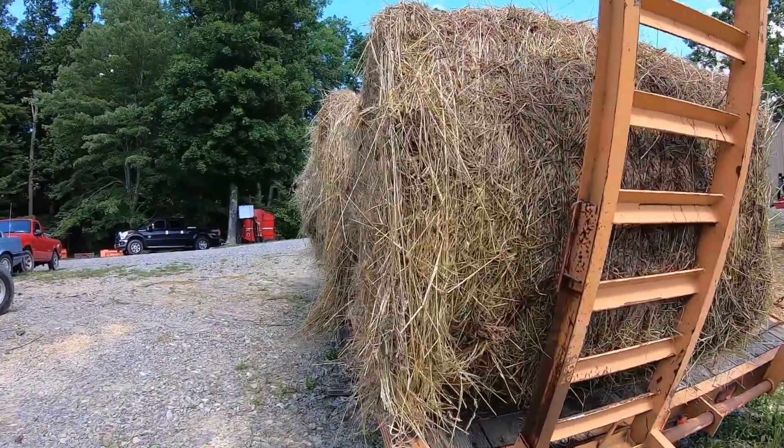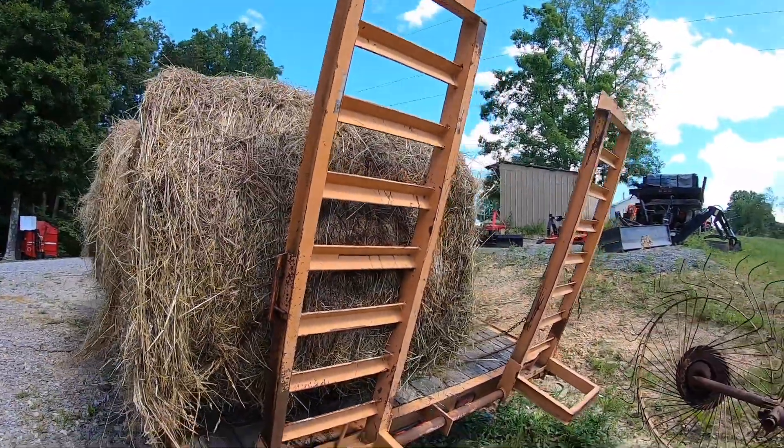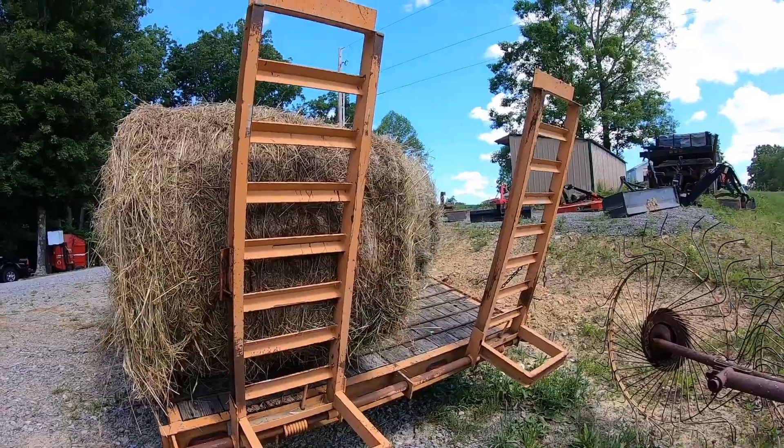I was getting hung up on my chain right here and couldn't pull out of the bale — that's why I didn't set it on back there. We'll have to try to set that one from the other side, or move the trailer, I guess.